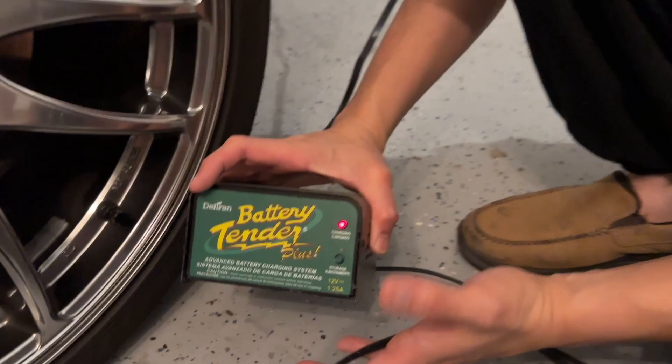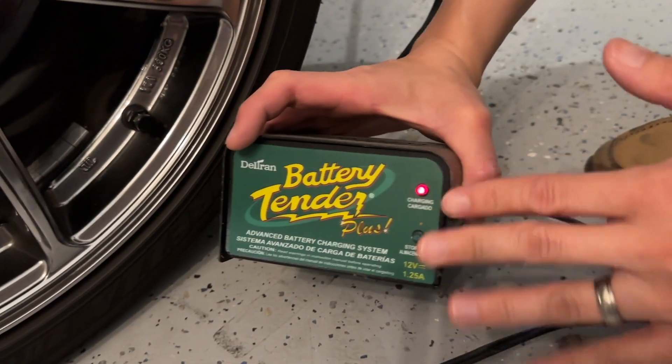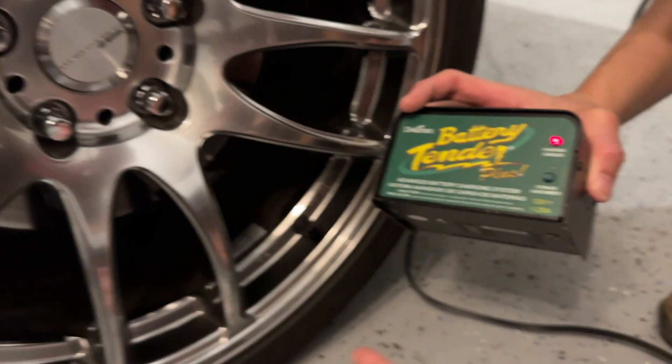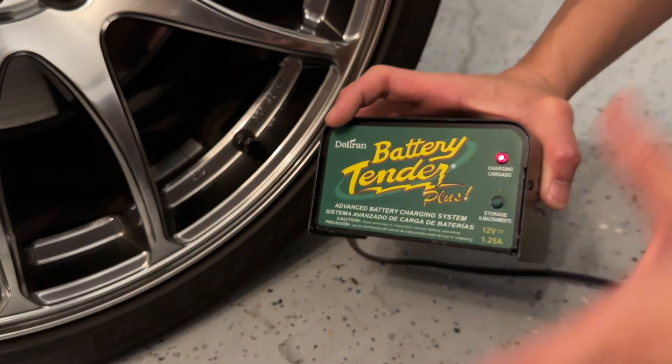It keeps the battery conditioned and topped off. It maintains the battery and keeps it charged, especially for our vehicle which we don't get to drive too often. This is perfect for that. I like the 1.25 amp because it keeps it charged fast.